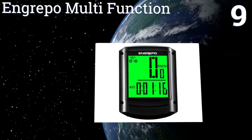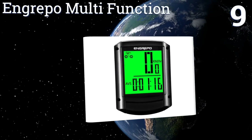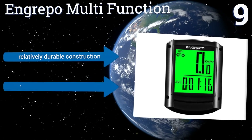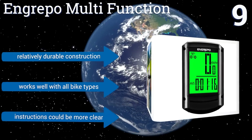At number nine, the Angripo Multifunction lets you decide if you want to manually choose specific statistics to display or let it cycle through all of them while you ride. It's designed to wake up and begin tracking automatically following a period of rest. It's a relatively durable construction that works well with all bike types, but the instructions could be more clear.